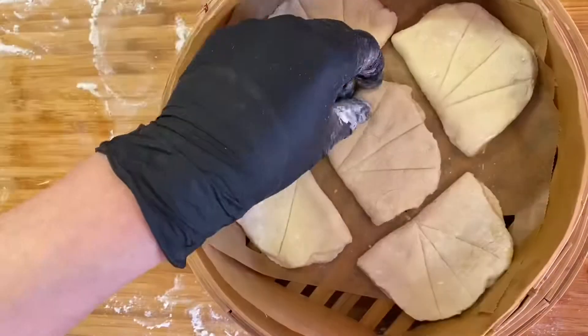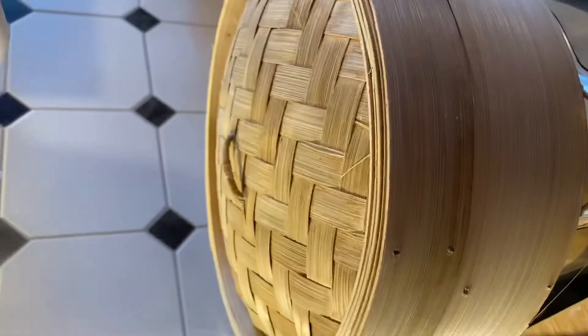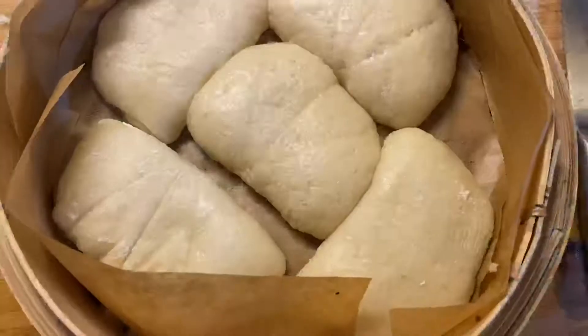Let it rise for an hour before steaming. Then steam for 20 minutes. Voila!